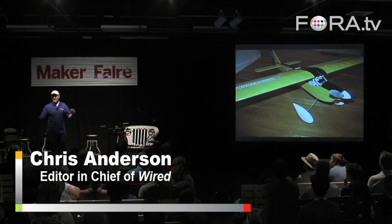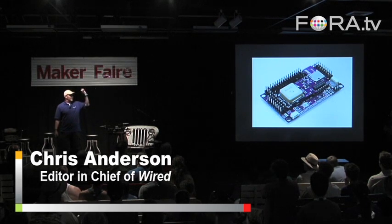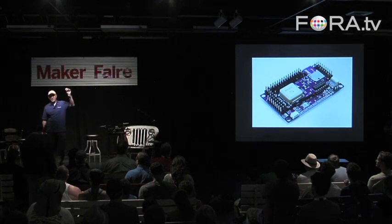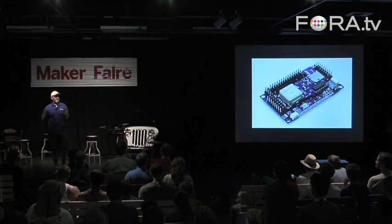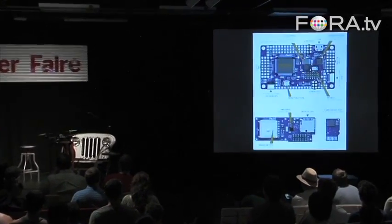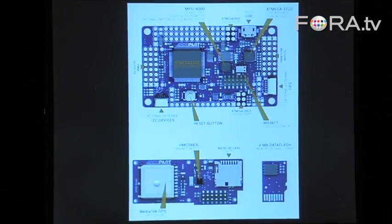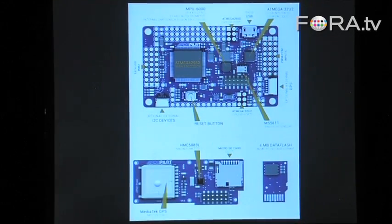People joined and collectively as a community we made this. This is ArduPilot Mega 2 — an Arduino Mega-compatible autopilot that costs $200 that will turn any vehicle of any sort into a drone. It does helicopters, multi-copters, airplanes, boats, cars, traditional helis, and probably submarines — we haven't tried yet, but it should work.